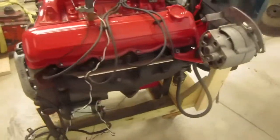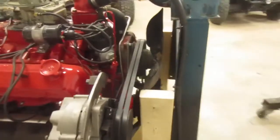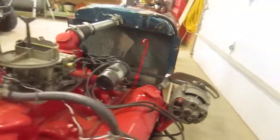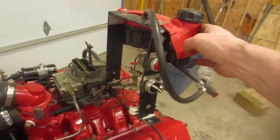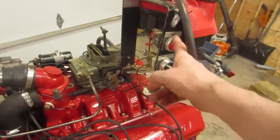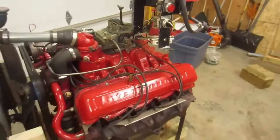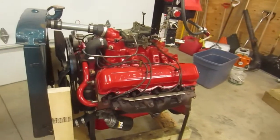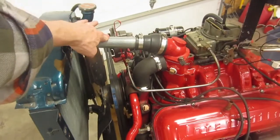The other thing I did with this stand is I added some bracing and a radiator, so I can run this engine for an extended period of time. I topped it off with an old lawn mower gas tank and some switches for start and run. The rest of it is kind of up to you to be creative and come up with ideas on how to plumb this.